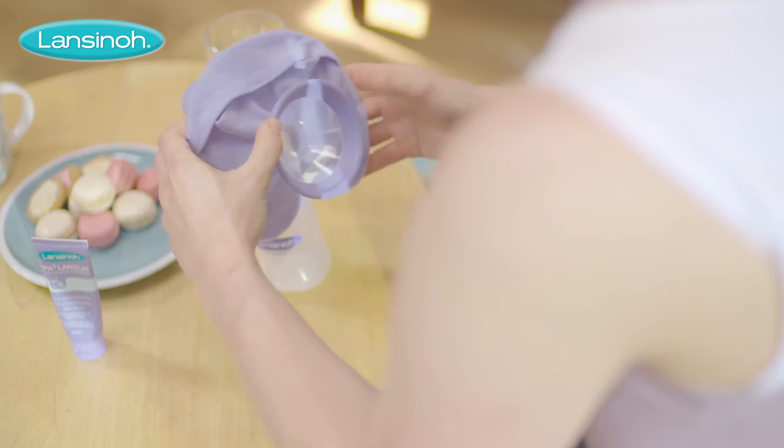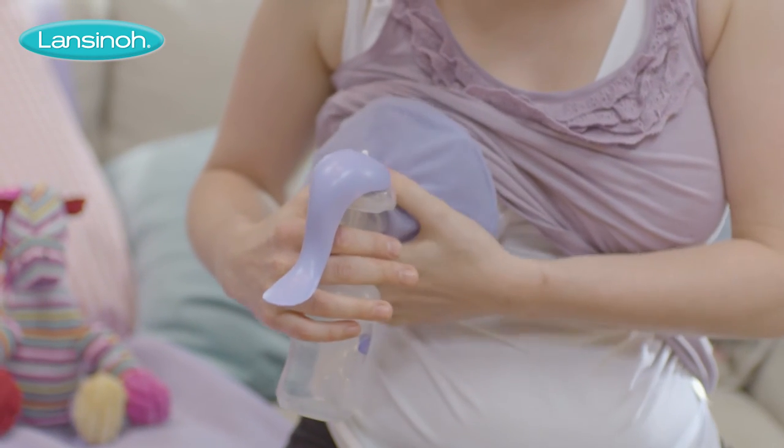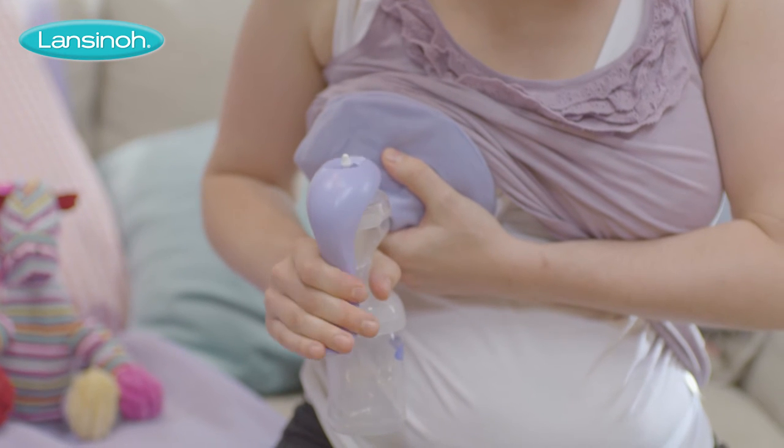When used warm, it's also the only product of its kind specially designed to work with any type of breast pump to encourage let down and reduce expressing time.